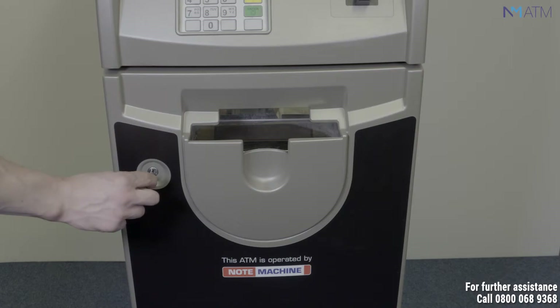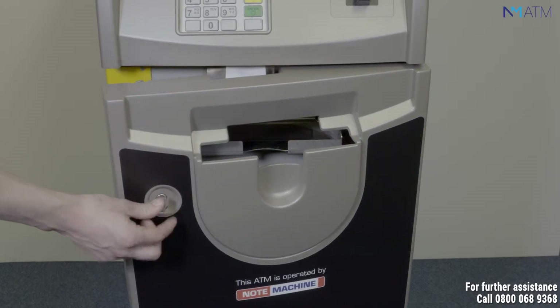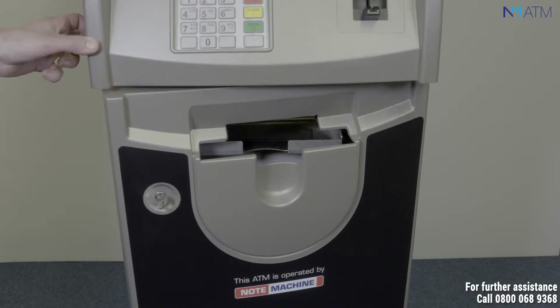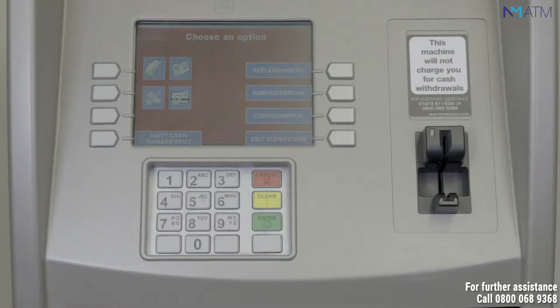In order to perform your cassette management, put your ATM key into the fascia panel and turn to open. This will unlock the fascia door and the hood of the ATM. Pull the hood of the ATM towards you slightly. Your machine will automatically go into supervisor mode.